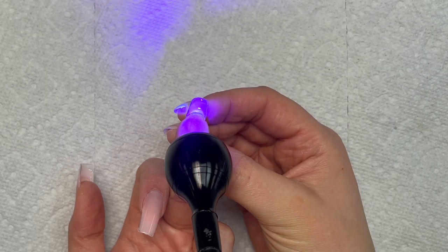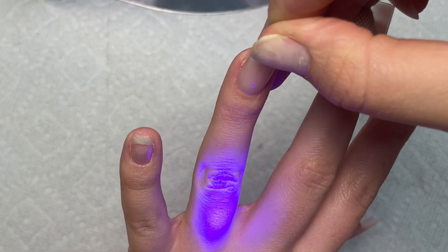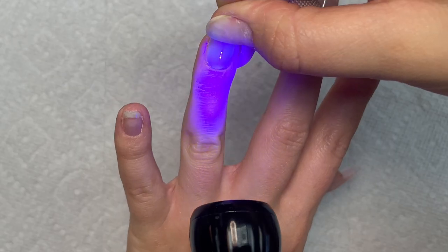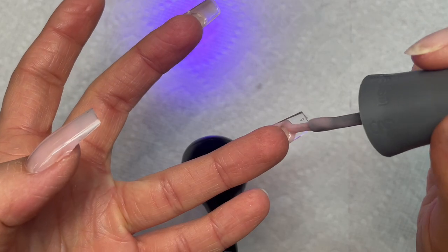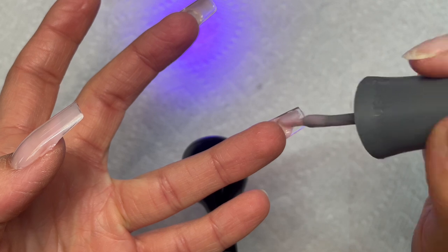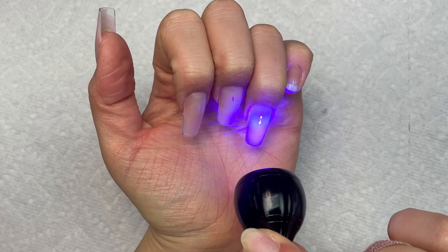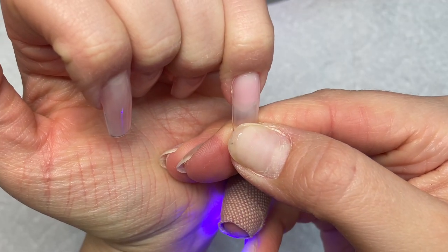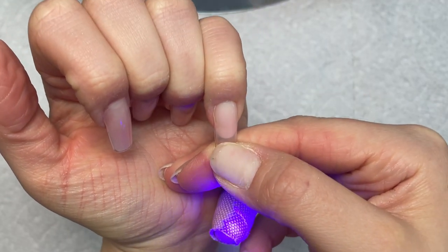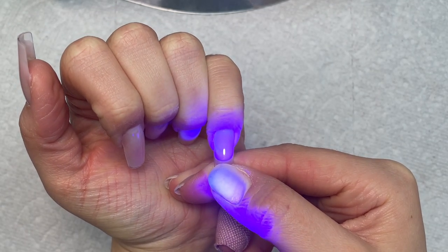Once all of these are done, I'm going to fully cure them in my big lamp for 60 seconds, just to make sure everything is nice and cured and nothing is still wet. This color is pretty sheer — it has a good opaqueness to it, but it's sheer, so the lamp doesn't have any issue curing it. My nails feel amazing and very hard and tight — they're not going anywhere.